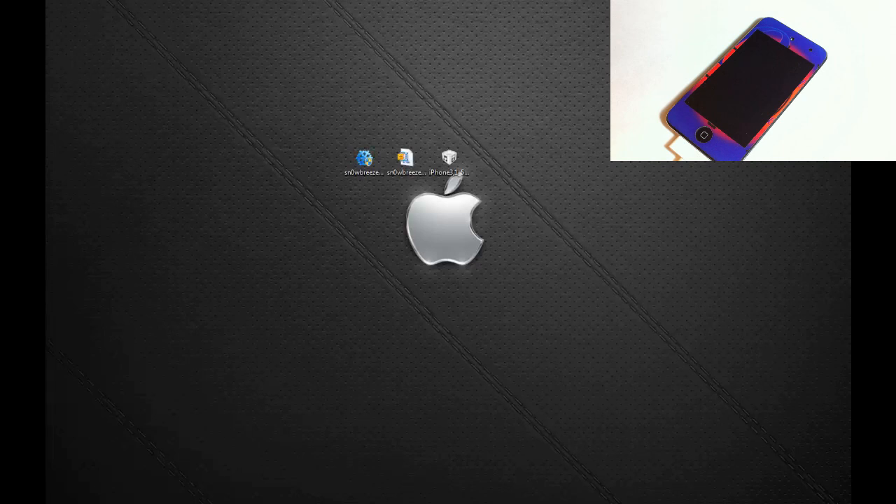This jailbreak supports the iPhone 4 GSM and CDMA, iPhone 3GS, iPod Touch 3rd gen, iPod Touch 4th gen, and iPad 1. It does not support the iPhone 4S, iPad 2, or iPad 3. It does not support any of the A5 or A5X chip devices — only the older A4 chip devices.